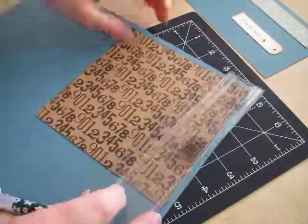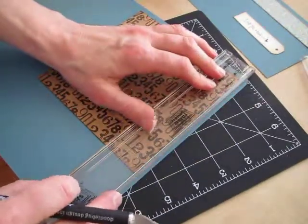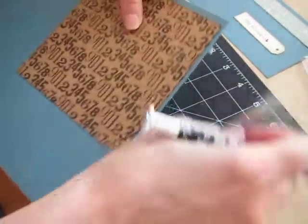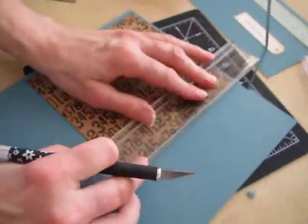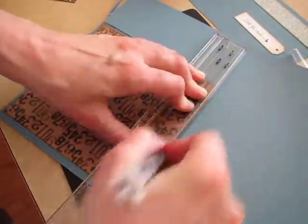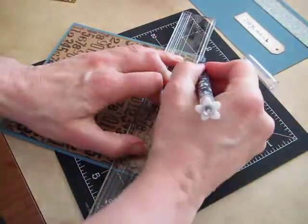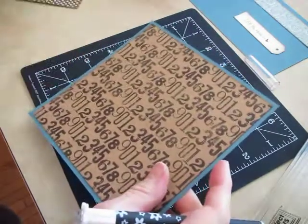I'm going to start with an eighth inch mat. It has this little lip under here and I'm going to hook that on my paper and then just pull my knife down there. Maybe push a little harder this time — Stampin' Up cardstock is heavier than some, but it's easy to work with. There's an eighth inch mat already.